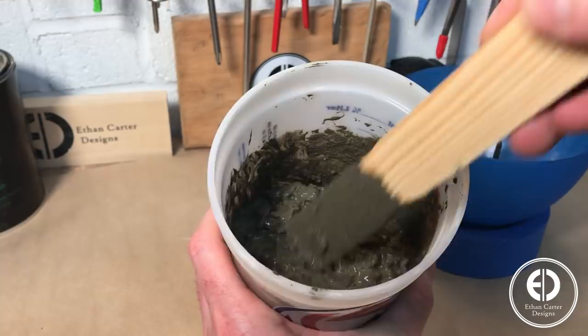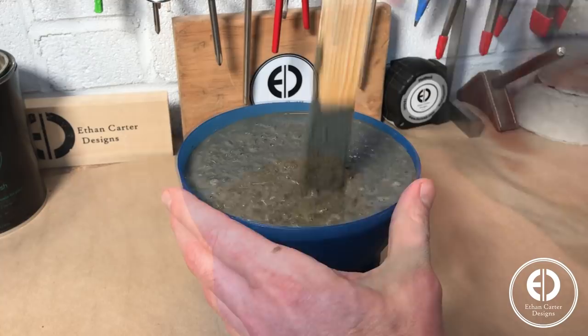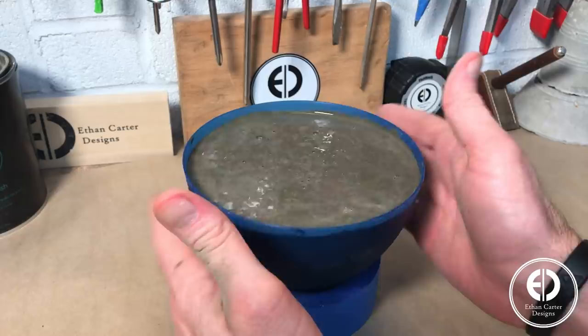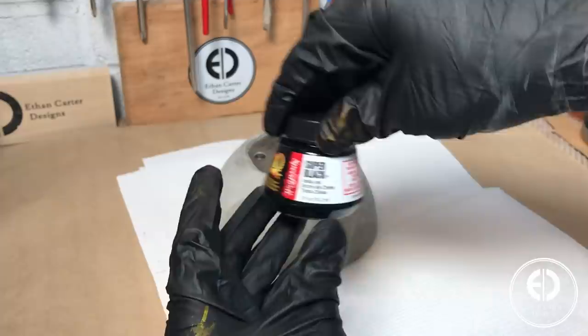I mixed up some Quikrete 5000 to the consistency of oatmeal and poured it into the bowl. To get rid of as many bubbles or blemishes in the concrete, it's important to poke and vibrate the bowl as you go. After about a day or so, the concrete had cured and it was ready to be taken out of the mold. I wanted to make the base darker, so I wiped on some india ink, which gives the concrete almost a metallic look sometimes — which can be a cool effect.